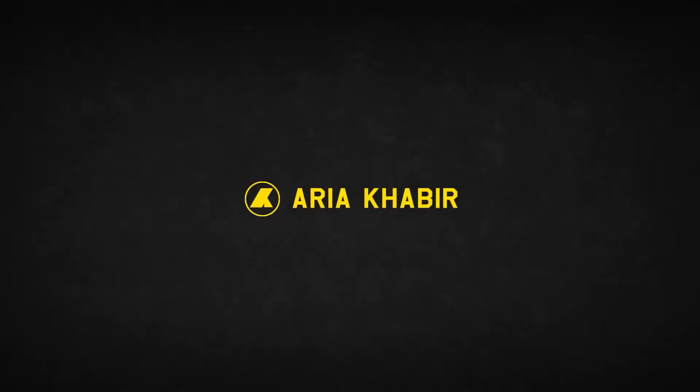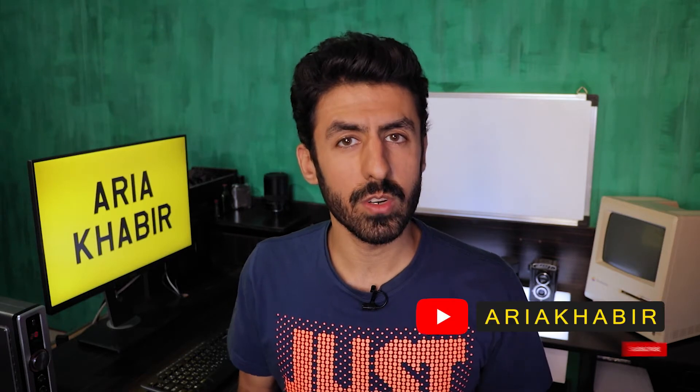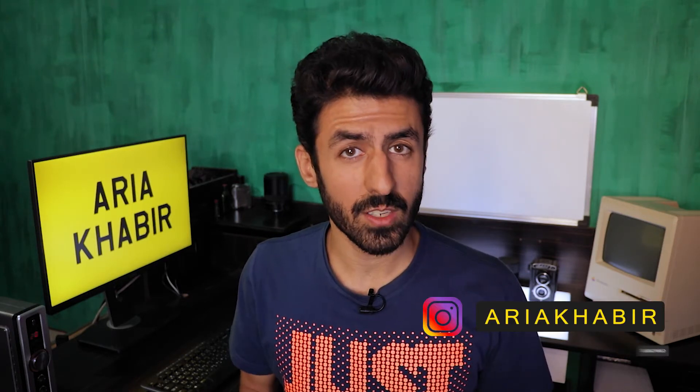Shooting video in almost no light? Hey guys, welcome back to another video. My name is Arya, I'm a filmmaker. Before we get into the video, make sure you subscribe to my channel and turn on notifications so you don't miss any videos.